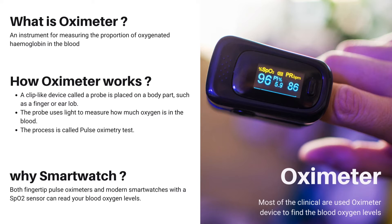Both fingertip pulse oximeters and modern smartwatches can read your blood oxygen levels. However, a good oximeter is considered more reliable for the measurement of SpO2 compared to a smartwatch. This is because of the difference in technology.